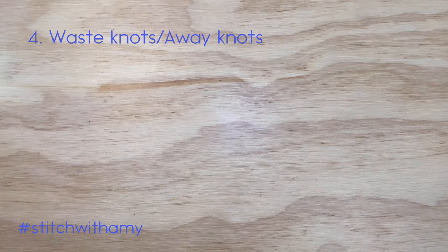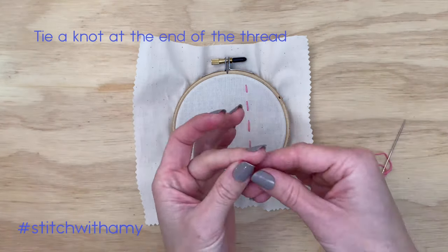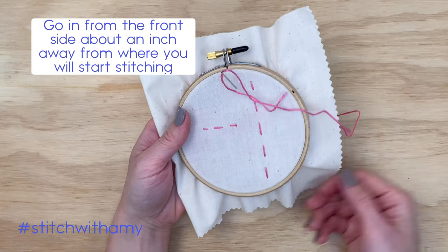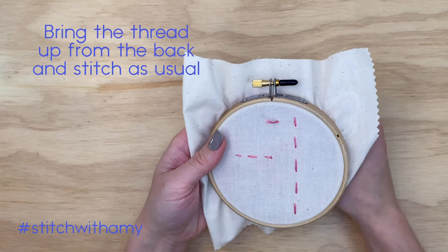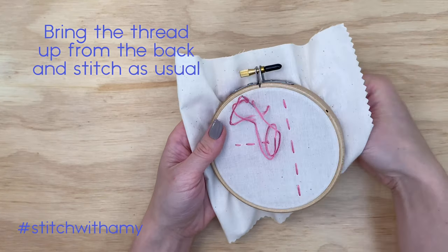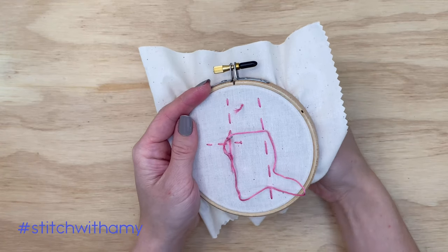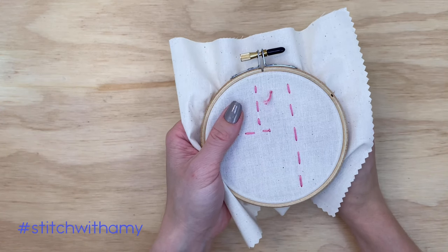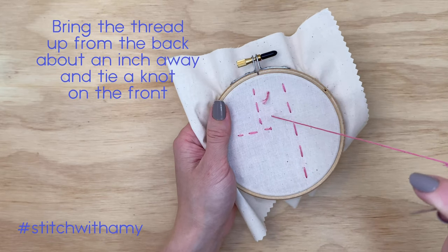Up next we are going to go over waste knots, or away knots. For this technique you will tie a knot at the end of the thread again, but this time we go down through the front about an inch away from where we want to start stitching. The knot sits on the top, and we bring the needle up from the back and stitch as usual. Once we are done with our normal stitching, we come up from the back again, tie another knot on the front of the work, and trim it there.